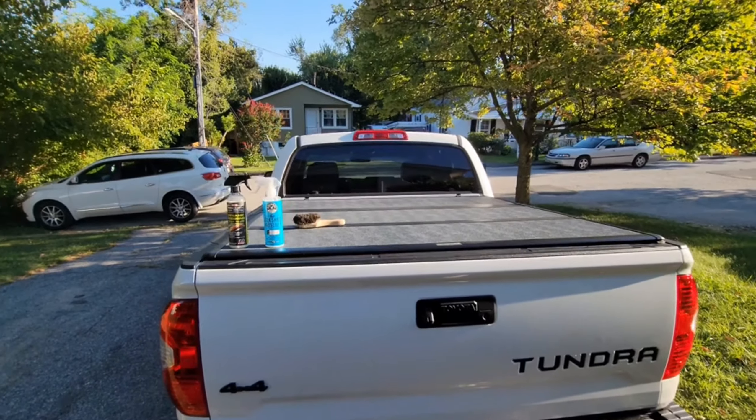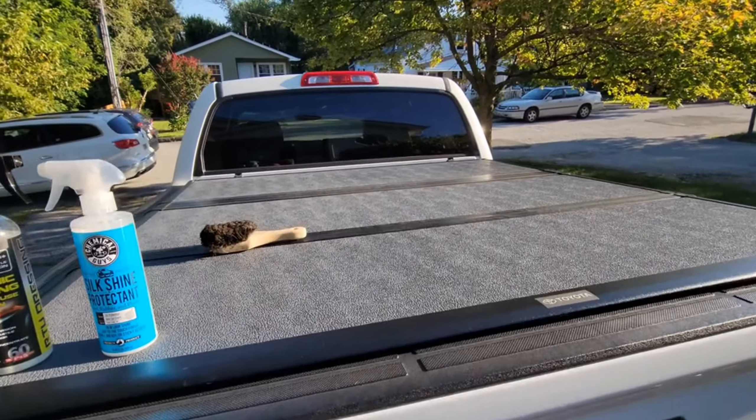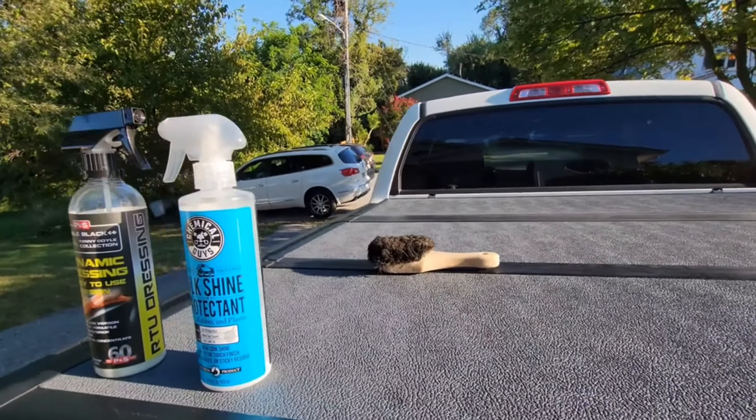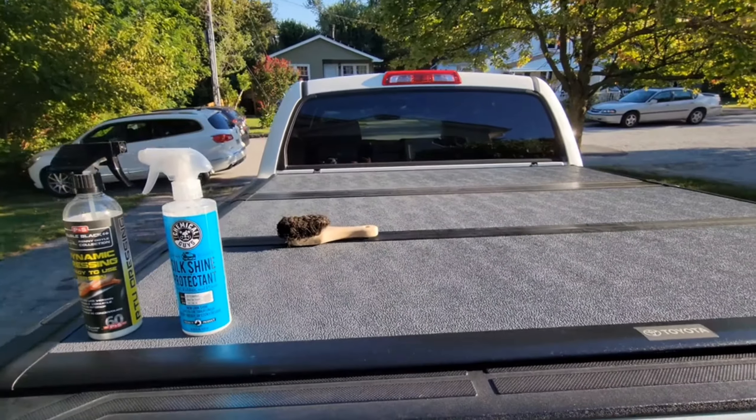Welcome back to QualiTouch. Long overdue part two of the Tunnel Renew. Last time I used a Silk Shine Protectant and it lasted several weeks.